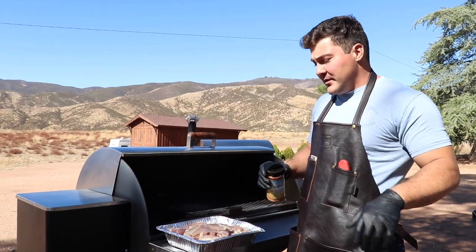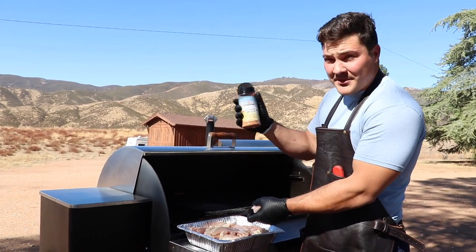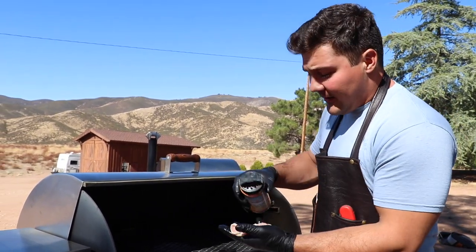Now we're going to keep this really simple, so I'm just going to take this chicken out of the tray and hit it with some of this ultimate BBQ rub and put it on the smoker. Because the chicken isn't very thick, you don't want to overdo the rub, so just a light coating on each side and then it goes on.